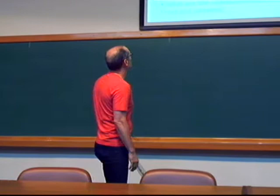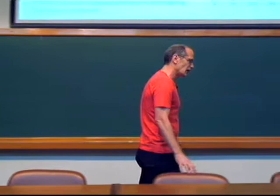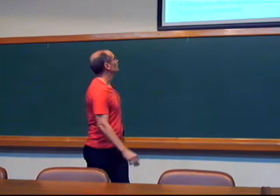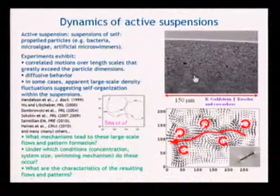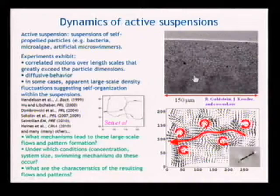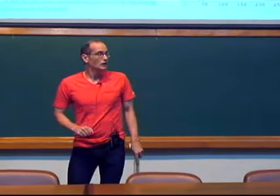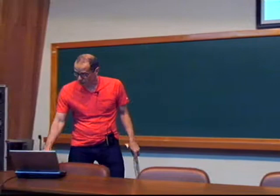This has become a very popular system to look at theoretically and experimentally. There's been an enormous amount of work since about 2000 when Albert Libchaber and Wu looked at suspended films of bacteria and looked at the dynamics of passive polystyrene beads immersed within it. Questions arise: what are the mechanisms that give rise to large-scale flows and patterns? What are the conditions — system size, concentration, type of swimmer? In the low Reynolds number world, there are many different swimming strategies employed.